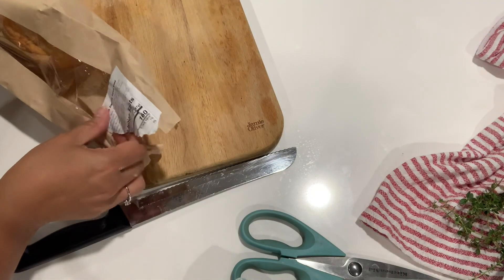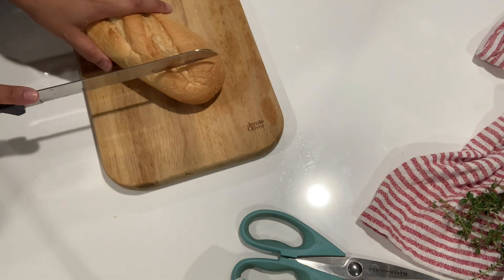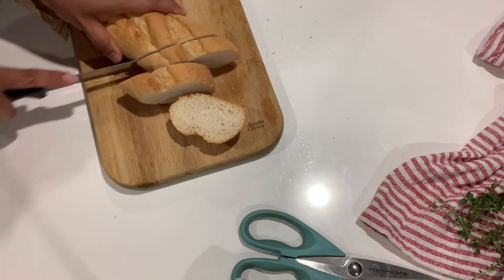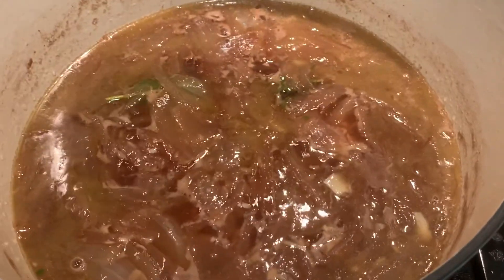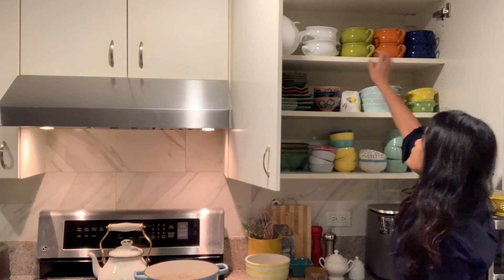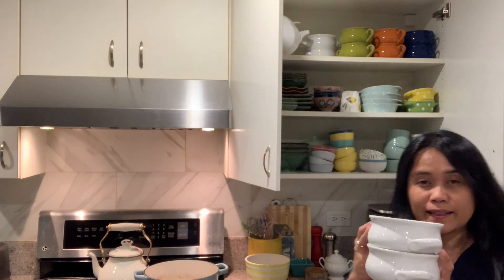Let's prepare the bread. I'm adding a little bit of salt. I need a soup bowl — I love these colorful bowls, but I'm using a white soup bowl for the onion soup.